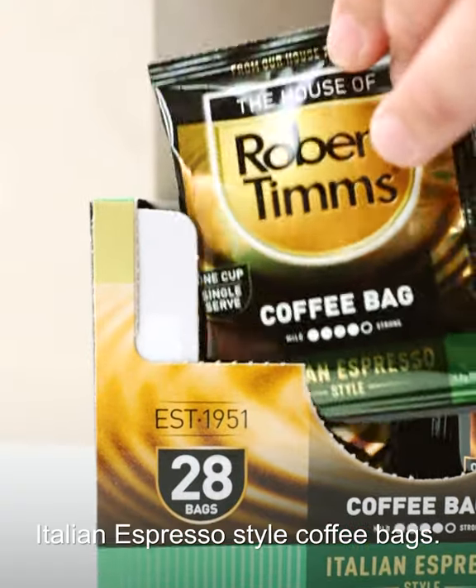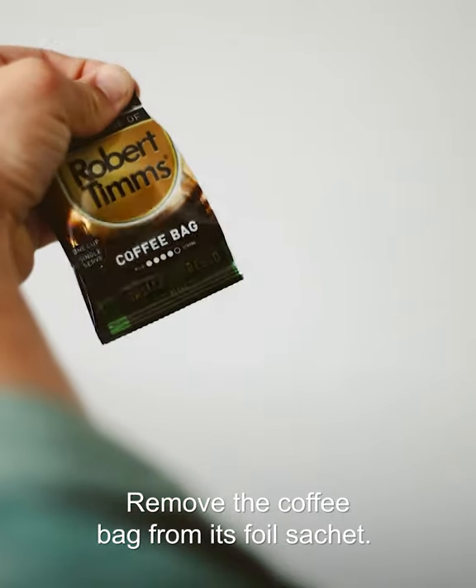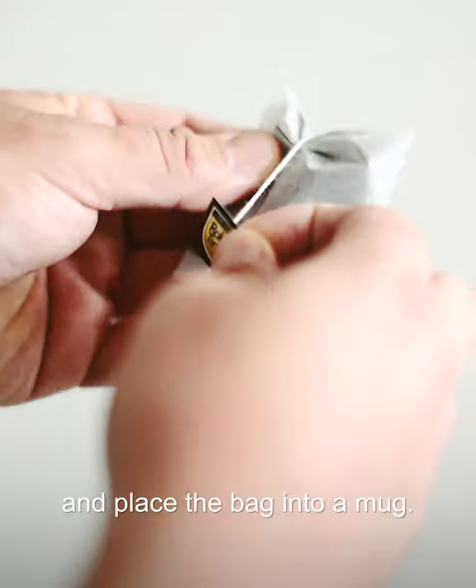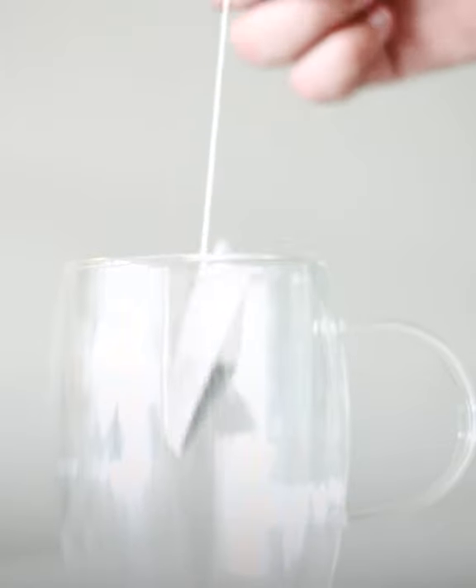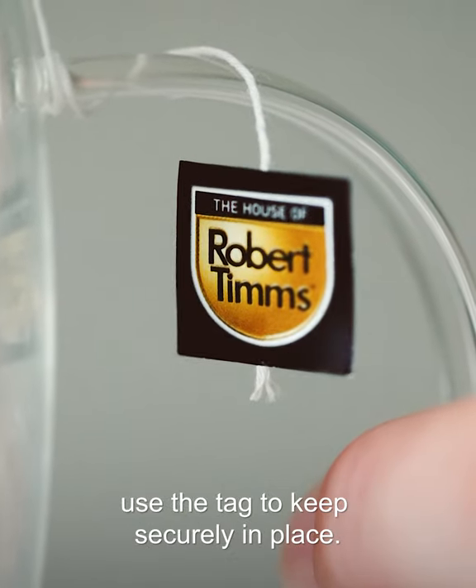Take one of the House of Robert Tim's Italian espresso style coffee bags. Remove the coffee bag from its foil sachet. Carefully pull the tag off the surface of the coffee bag and place the bag into a mug. Wrap the string of the coffee bag around the mug's handle and use the tag to keep it securely in place.